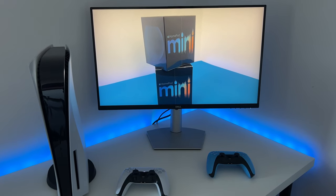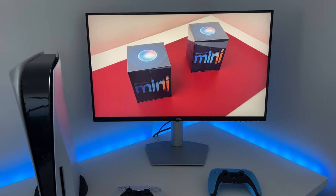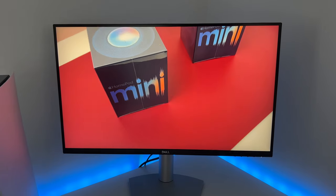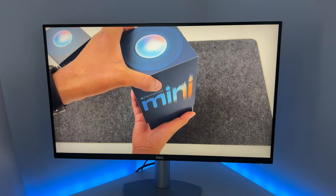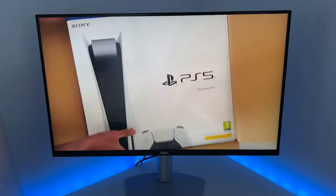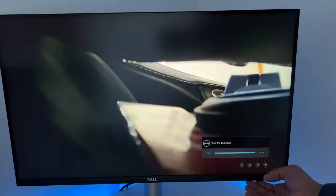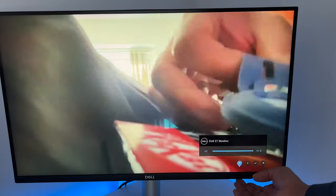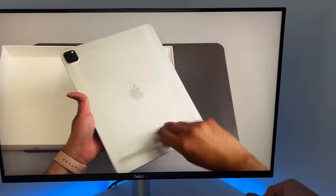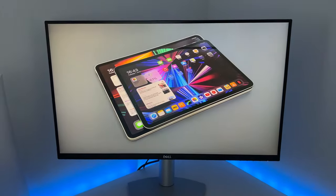Moving on to the other controls, we have the volume control. This monitor has dual speakers capable of 3W output. They are pretty decent and give you enough feedback and stereo effect if you just want to rely on them whilst gaming or watching videos. The display is really stunning, and once again you can see the different viewing angles — it doesn't distort the picture too much.